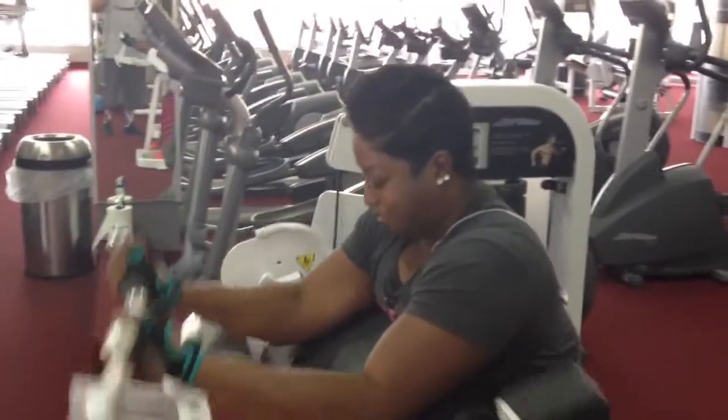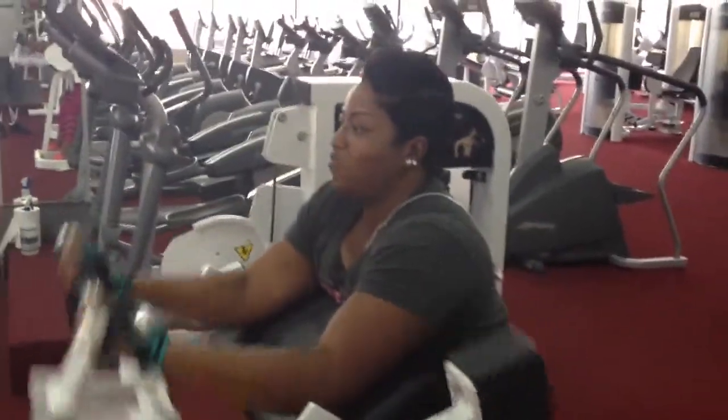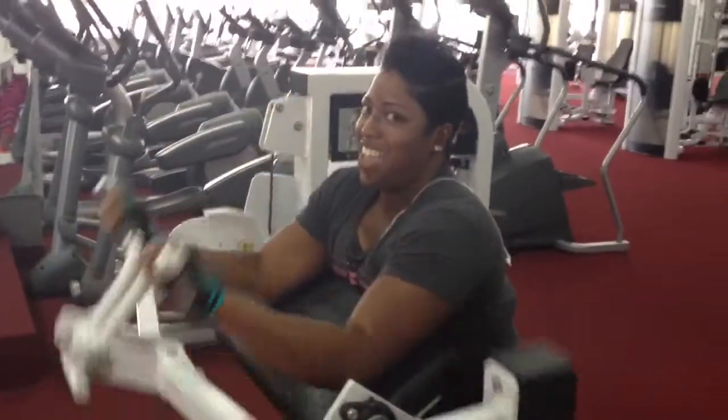This is the head that they always forget about — that long head. Everybody wants to work that short head. We work that long head. We want that peak.